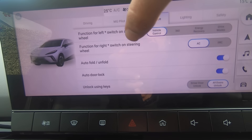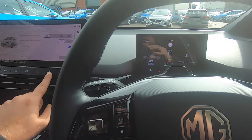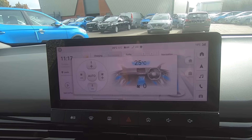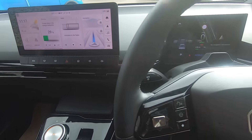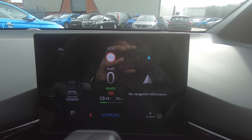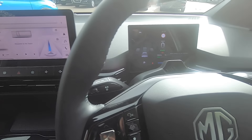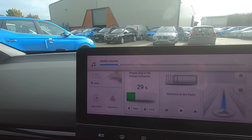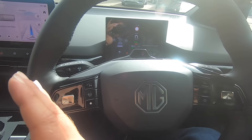You can map the right-hand star button by going into the car settings, then Convenience, and selecting 'Function for right star switch on steering wheel.' You can set it as either air conditioning or radio source. For example, if mapped to air conditioning, pressing it once brings up the AC information. When the scroll icon is not active, pressing the wheel up or down adjusts media volume, and left or right changes the radio station.